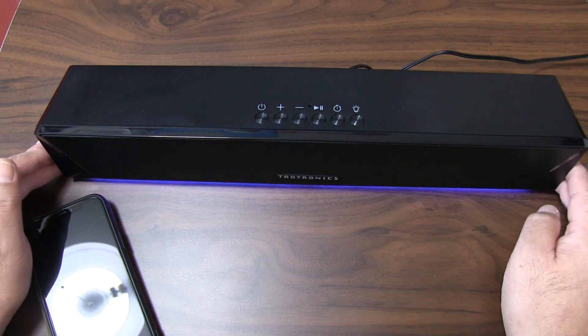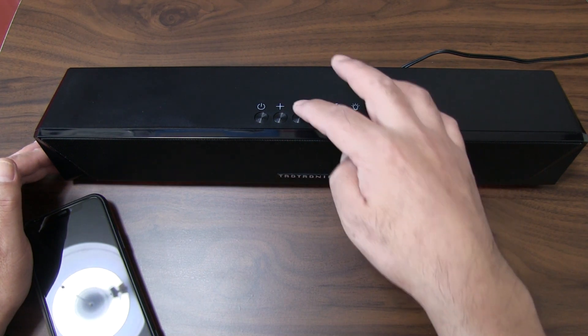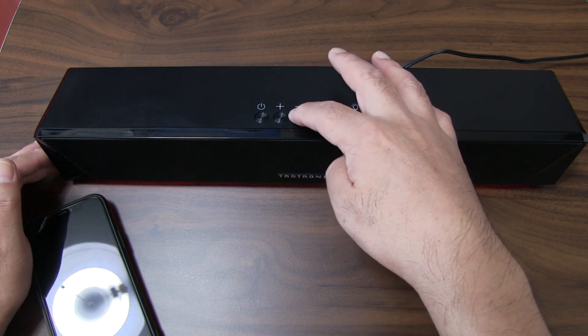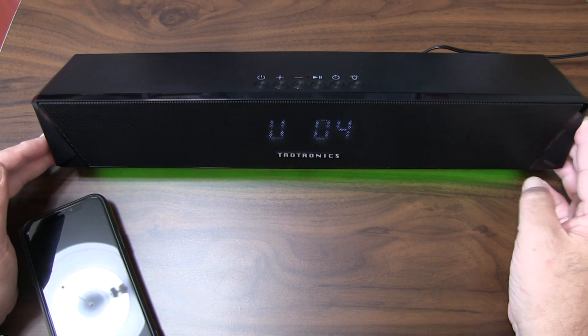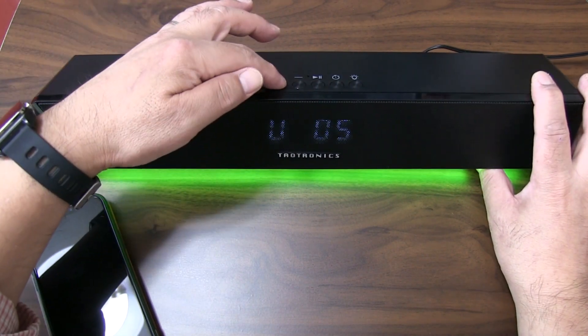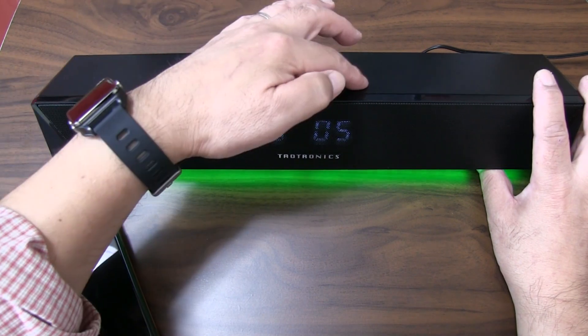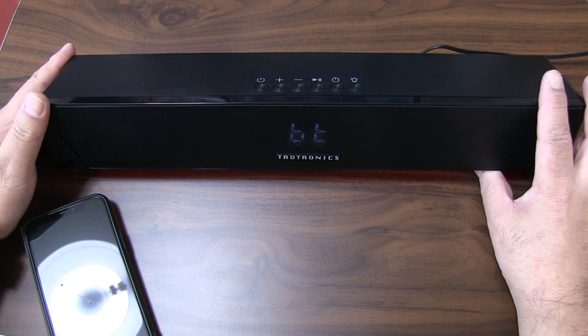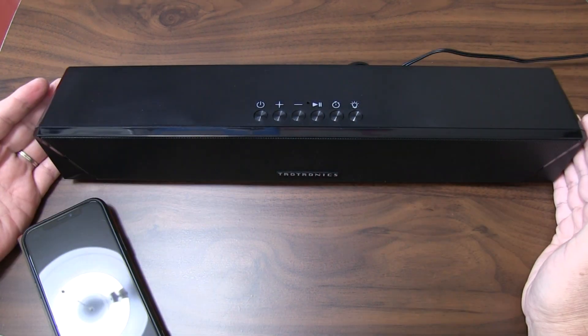This is the volume control. The volume is a small size. This is the volume size — a small size. In the review of the video, there are a lot of people who are writing about it.